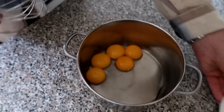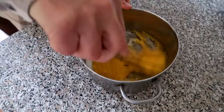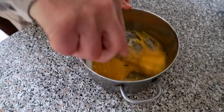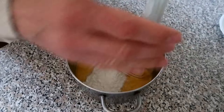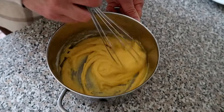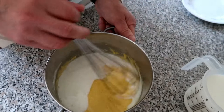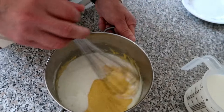Let's start. Mix all the ingredients — eggs and then sugar. Then put the flour. And lastly, add the milk little by little.